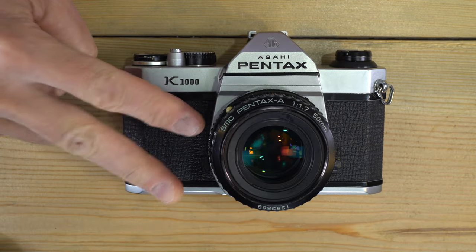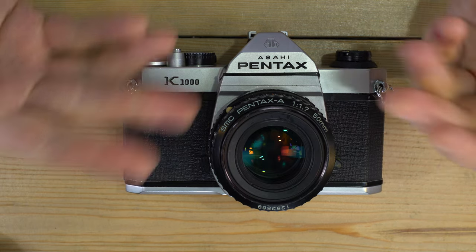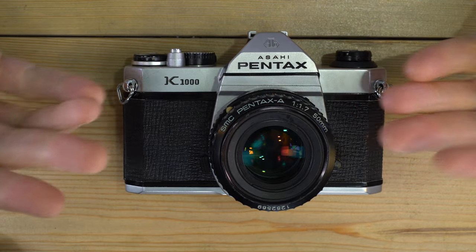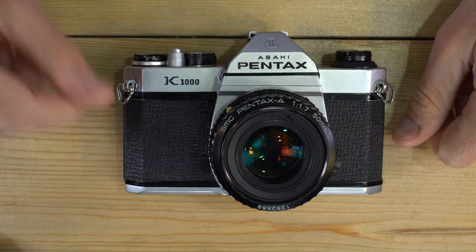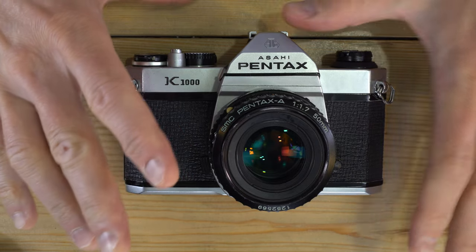This is the second of two videos on the Pentax K1000. In the first video we talked about what everything on the camera is. In this video we're going to talk about how to use all of the things on your camera. First up, this camera is completely mechanical in terms of its ability to take a photo.